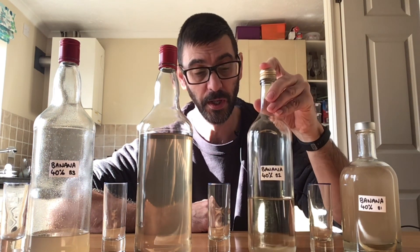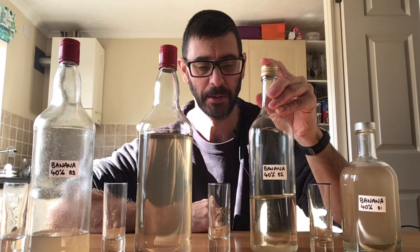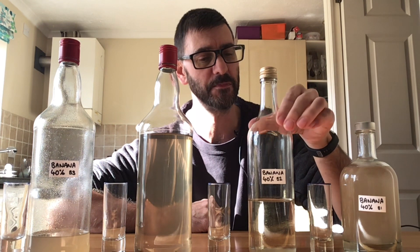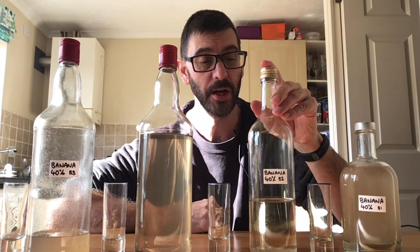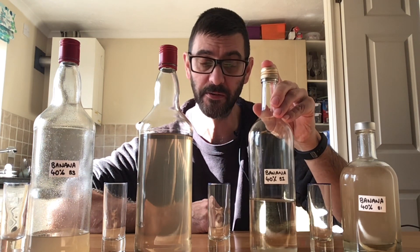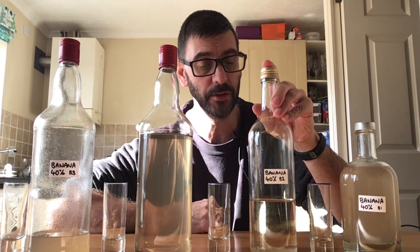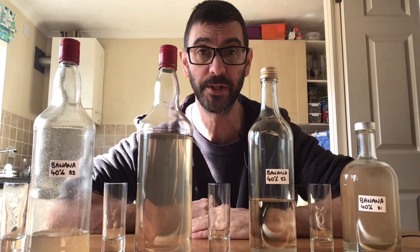Batch number 2 — some of the alcohol fairies might have descended on this bottle. With batch number 2, I seem to remember that I put it into a slightly cooled syrup, let it settle, and then strained it as well. So that's come out quite clear, and that will be going into shot glass number 2.